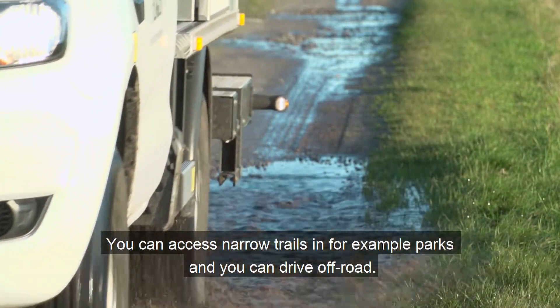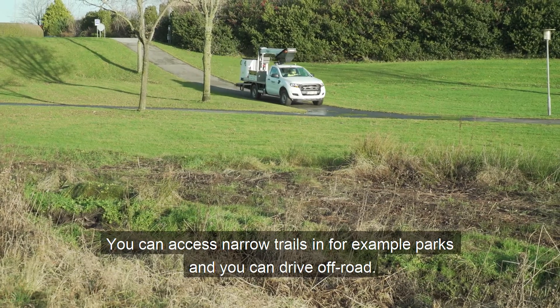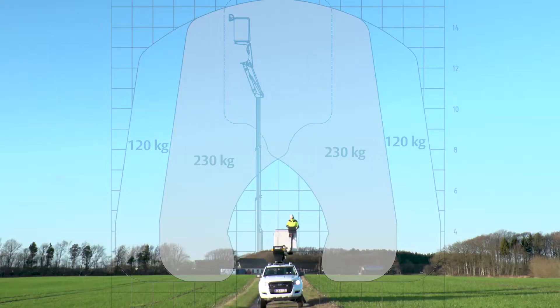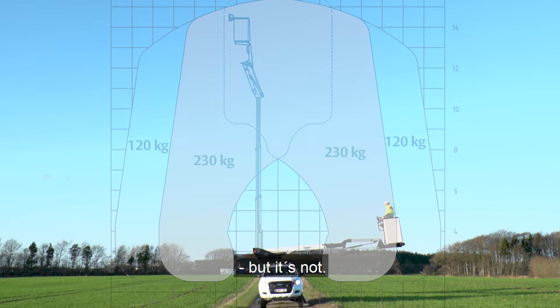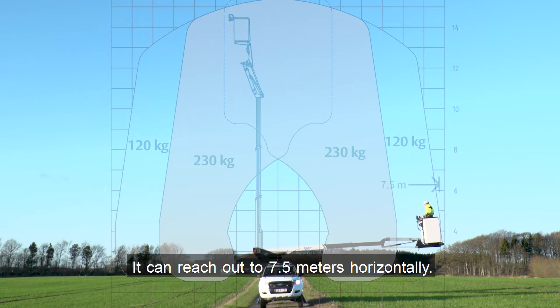You can access narrow trails in, for example, parks, and you can drive off-road. This man's weight could be 230 kilos, but it's not. It can reach up to 7.5 metres horizontally.